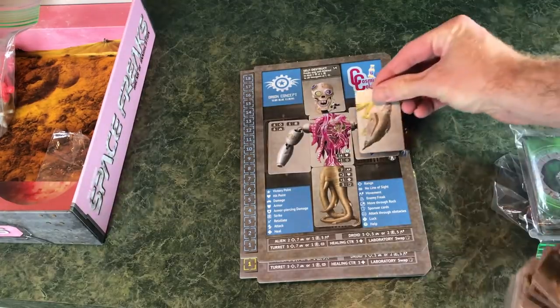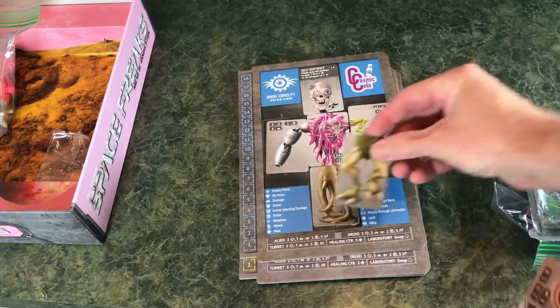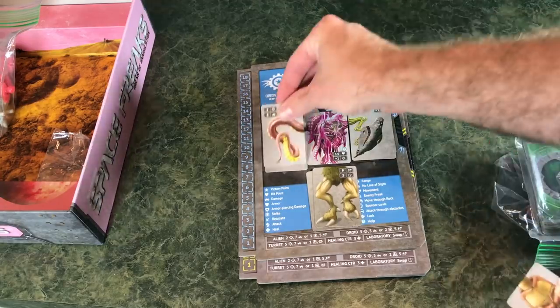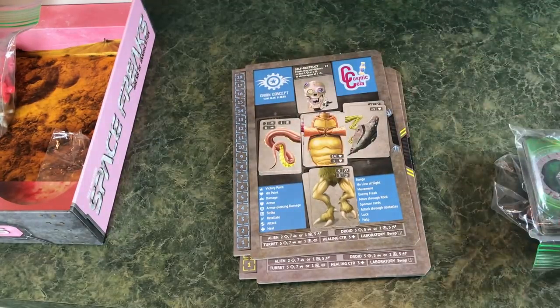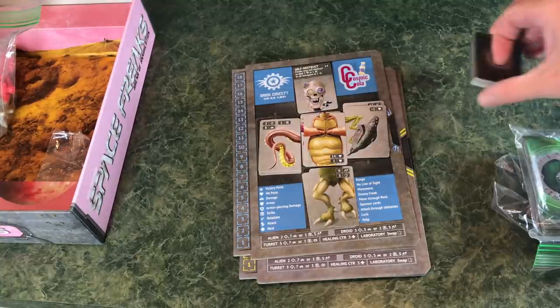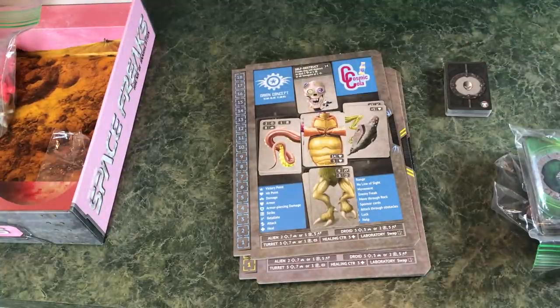Your freak stays this way unless an arena card tells you to switch the head, or you play a sponsor card that allows you to reconstruct your right or left arm. You have so many different combinations — your freak could be different every single time you play, with different stats. That is such a cool concept.